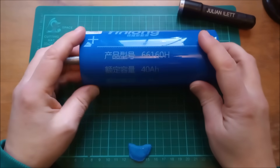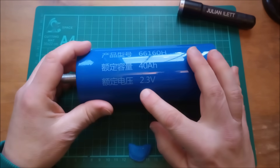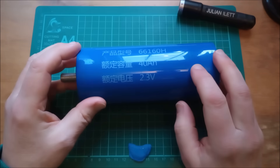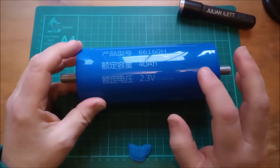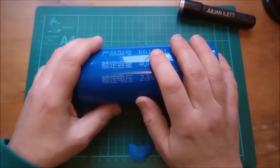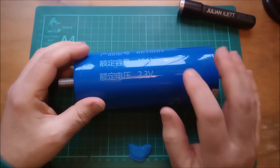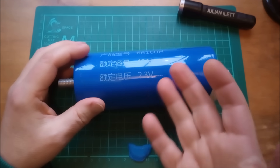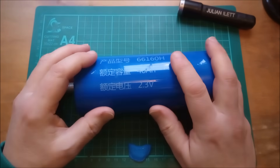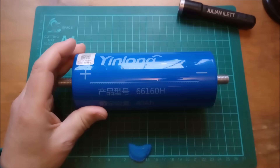So how does an LTO cell differ from NMC or LFP? The first thing you notice is that it has a lower nominal voltage — 2.3 volts on the LTO cell. LFP is 3.2 volts and NMC is typically 3.7 volts. That means these cells have a lower volumetric energy density and also a lower gravimetric energy density — that's weight-based energy density. But they have so many other advantages that LTO cells are definitely worth taking a look at.